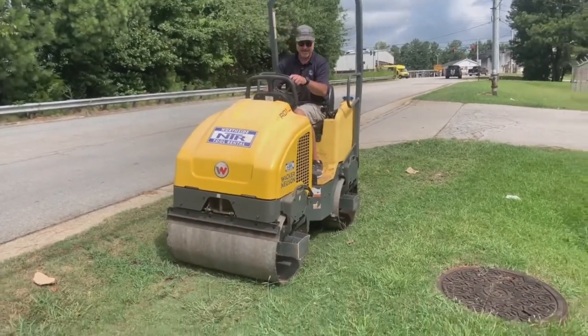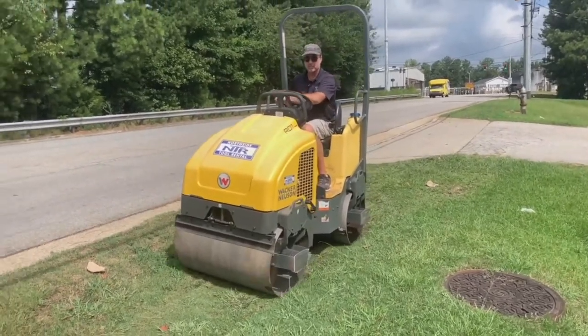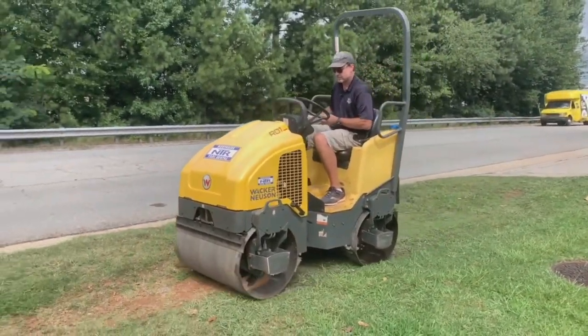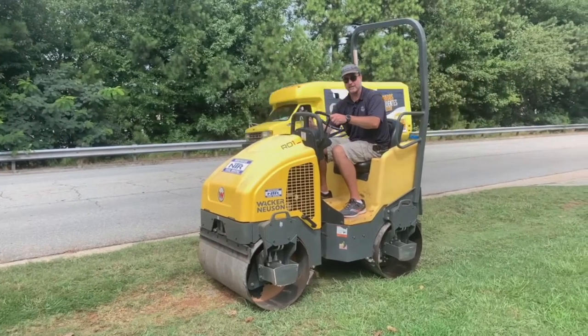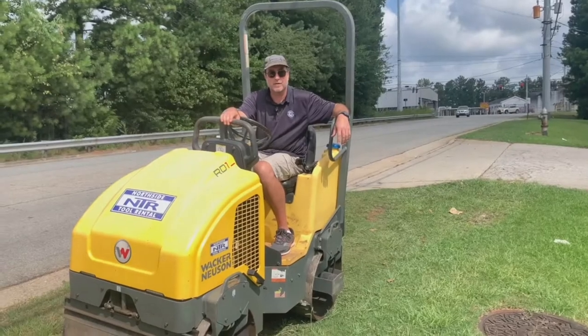Flip the speed up to fast, engage the drive, and press the button to engage the vibration. You can always kill it by hitting the red button. And that's how you operate a ride-on smooth drum roller.